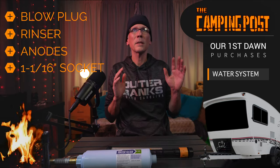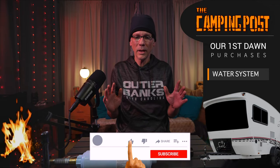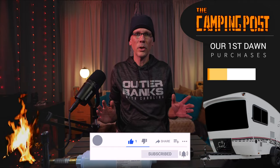Other than that, that's about it for the water. We're not going to get into the maintenance of the tank — we just wanted to show you basically the items that you need just to get water into your tank so that you can go camping.